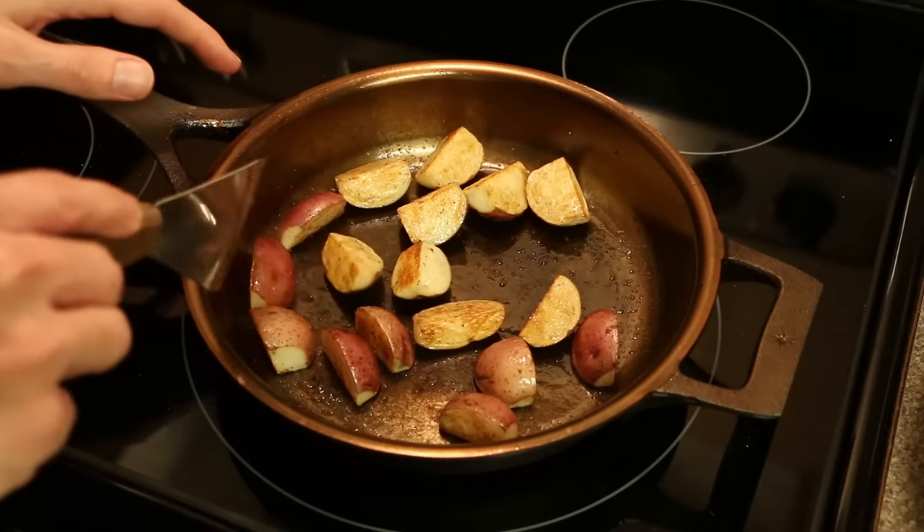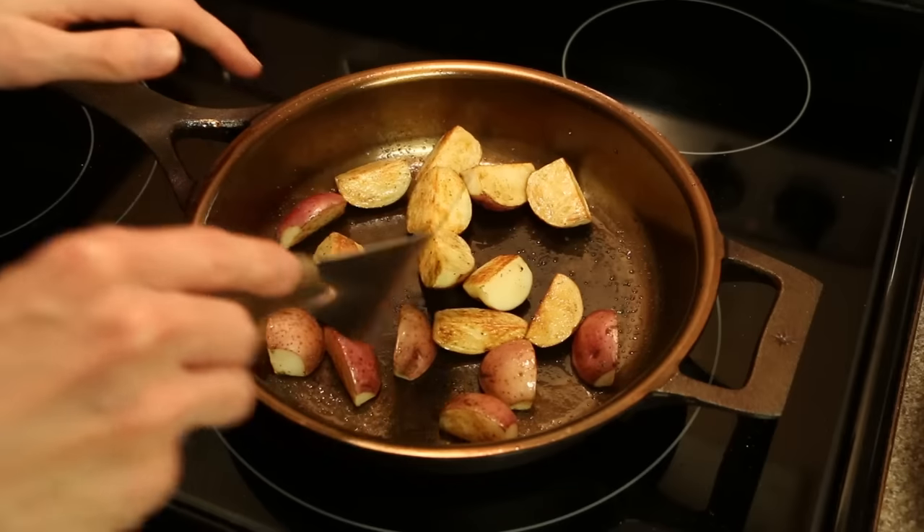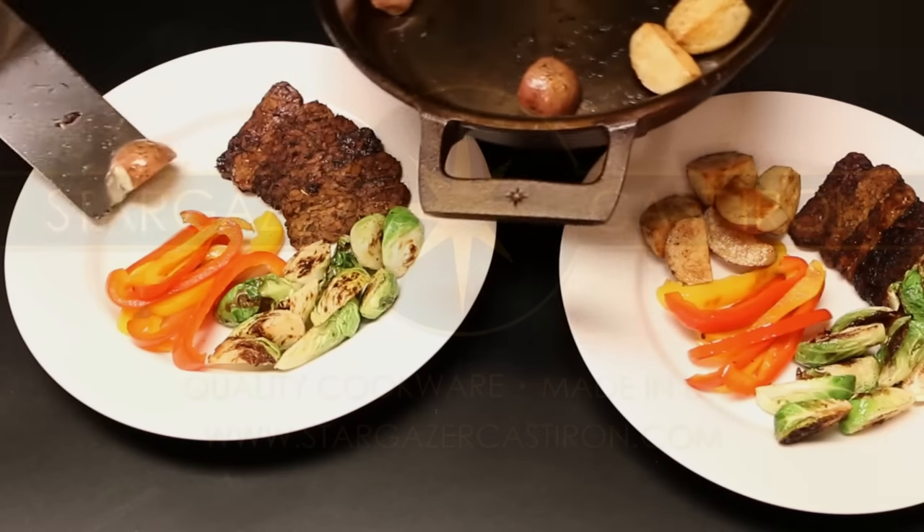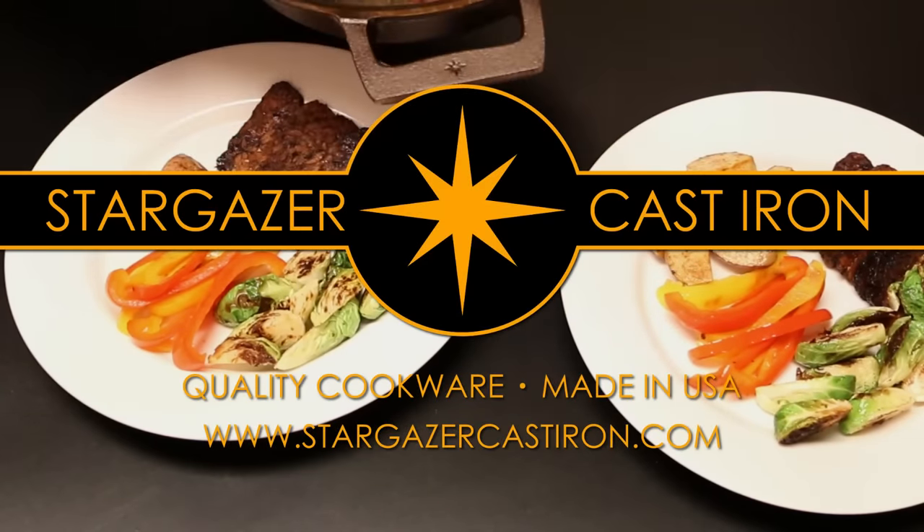You also have the opportunity to be one of the first to own a Stargazer Cast Iron skillet by reserving one from our very first production run. Thank you so much for your time and contributions. Happy cooking!